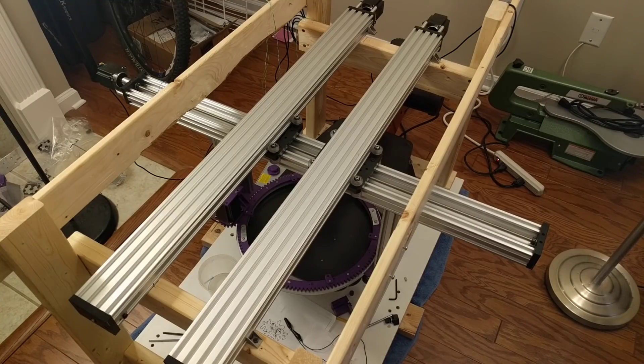This video is a pre-post-mortem on a CNC scroll saw that I've worked on over three design iterations. I need to disassemble this one to steal some of its parts.